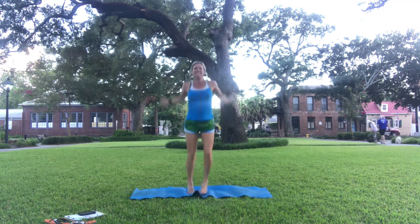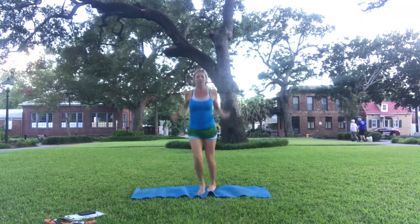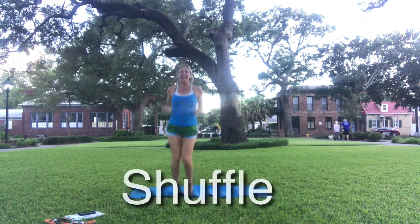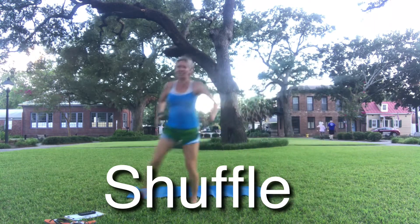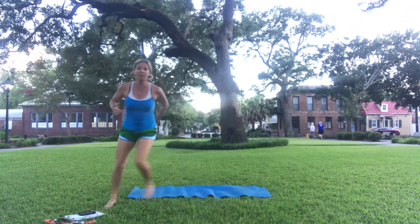If you have sensitive feet and you need to keep your sneakers on, by all means do that. And let's shuffle — lots of fast feet.